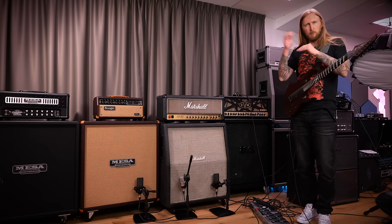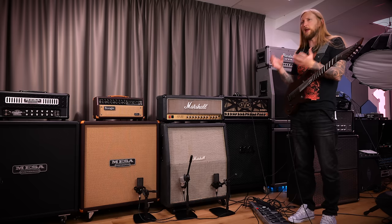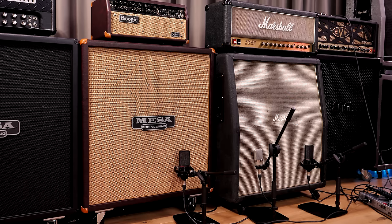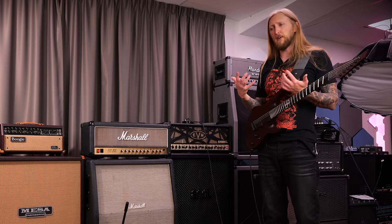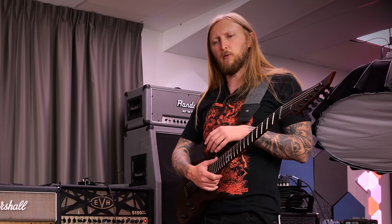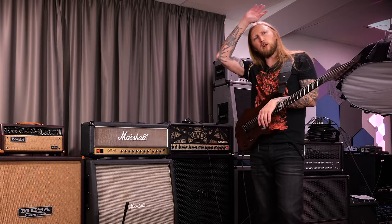I'm gonna switch it up a little. An idea you could have if you only have one cabinet — you can put both speaker types in an X pattern and you get the best of both worlds basically. There you go — that's the Greenbacks in my Marshall cabinet. They're definitely a little bit mid-heavy. The Vintage 30s — as always, I favor them because I think they sound absolutely awesome. But it's definitely good to have something different for when I do my demos. Hope you liked my video, see you next time!